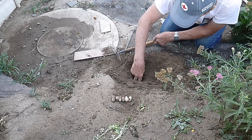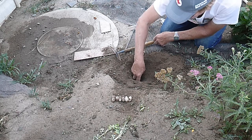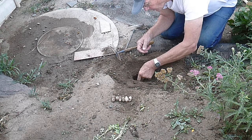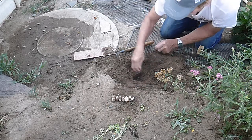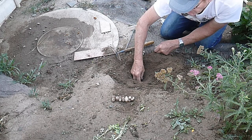This young turtle, I believe, laid eight eggs underneath the edge of the hole that they dug with their rear legs. I'll clean these eggs off and put them in my incubation chamber.